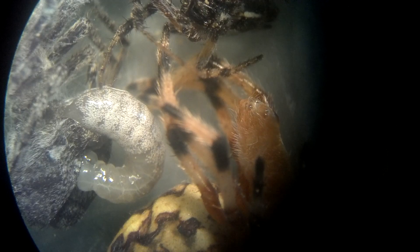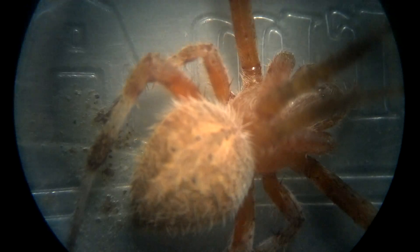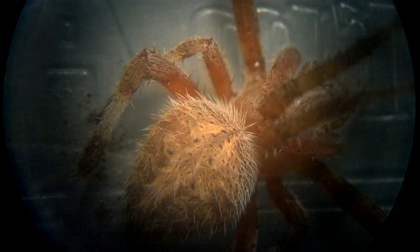Seeing some really cool stuff. Let me show you another spider real quick, if I can get it in focus, how hairy these little beasts are. I'm not very coordinated using my phone camera — it's not as easy as it should be. There you go. Ooh, nice.